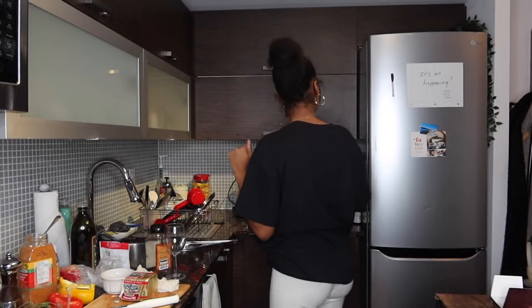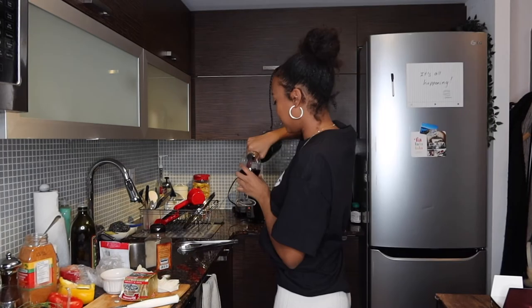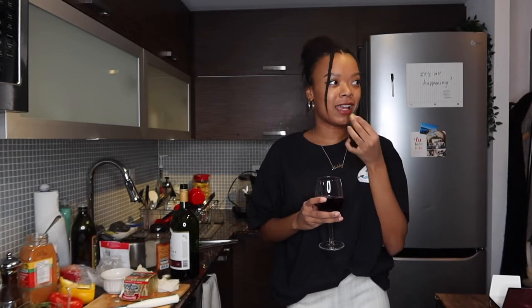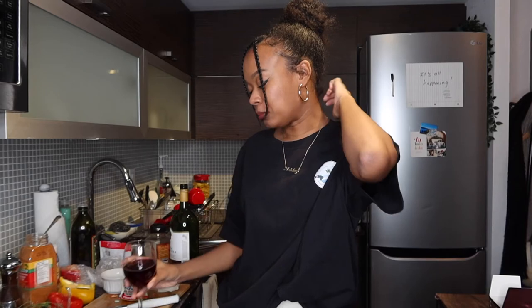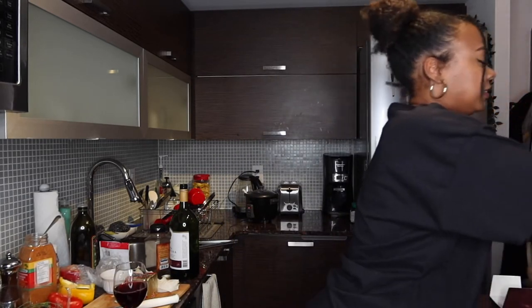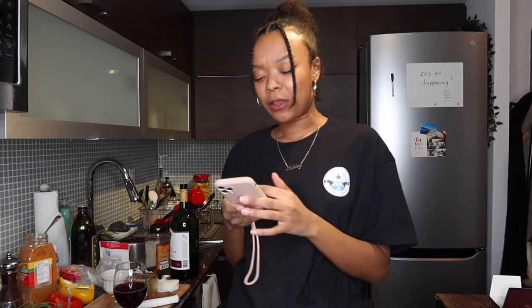I feel so classy eating nuts and wine. So yeah, I'm on Hinge and Bumble and I'm having some good conversations, which is very surprising.